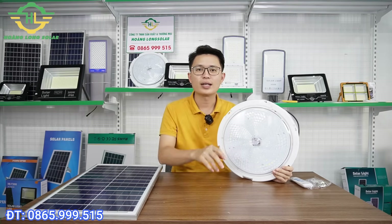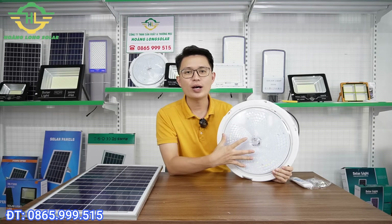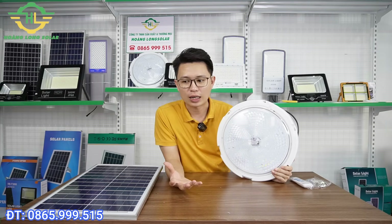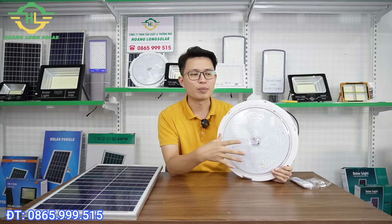Đầu tiên chúng ta sẽ tìm hiểu về tổng quan xem cái chiếc đèn này là chiếc đèn gì. Xin giới thiệu với tất cả mọi người, đây là mẫu đèn ốp trần 300W của công ty Hoàng Long. Về cấu tạo chung thì nó sẽ gồm có một phần thân đèn và một phần tấm pin đi kèm theo. Em sẽ phân tích từng phần một và những yếu tố quan trọng, những điểm mạnh của mẫu đèn này để anh chị có thể tham khảo xem nó phù hợp với gia đình mình không.